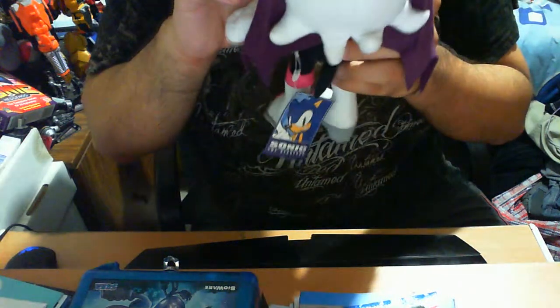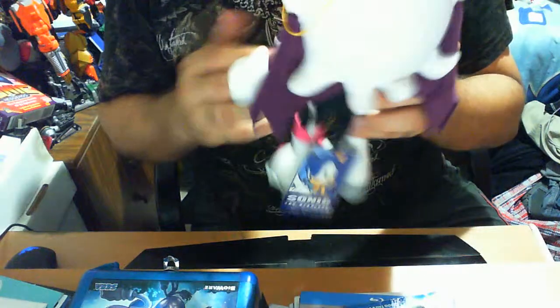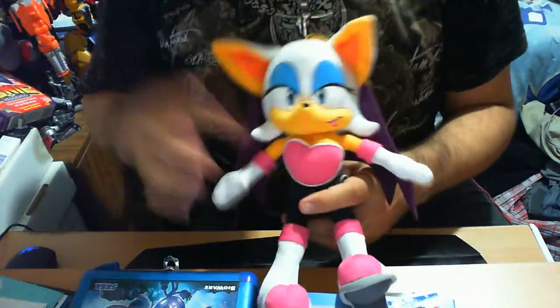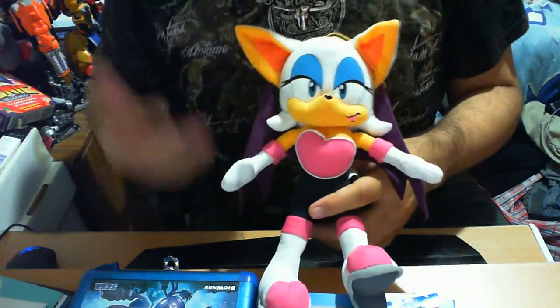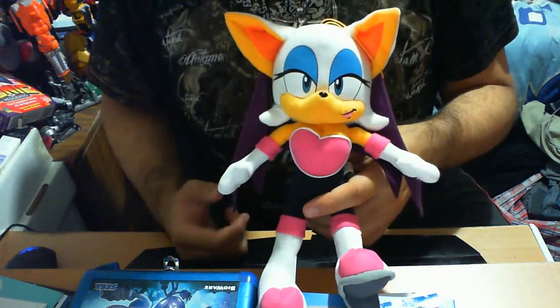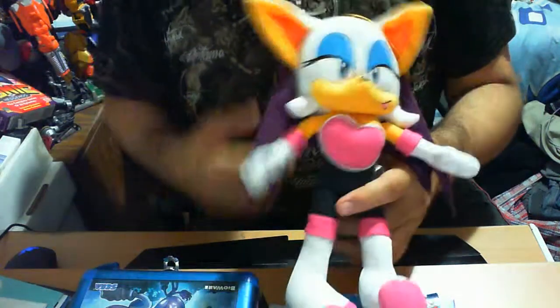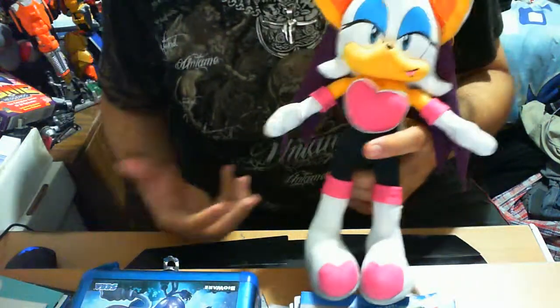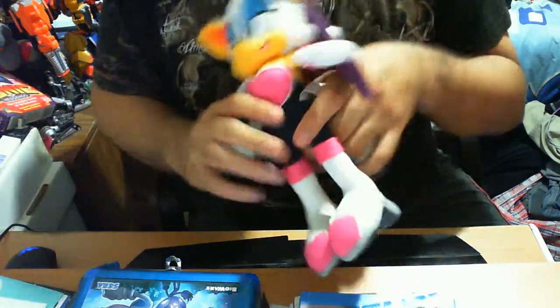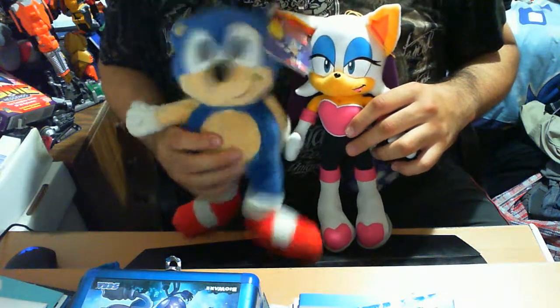There is so much detail to this plush — it literally escapes me how great it looks. For those considering collecting, definitely pick this up; it's worth its weight in gold. I got this for roughly $20, with the bigger version costing a little more. If you want to collect beyond Sonic, Tails, Knuckles, and Dr. Eggman, definitely pick this up. I found mine on eBay since I couldn't find it in stores. As for rarity, I'd say it's fairly common right now, though maybe not in the future.